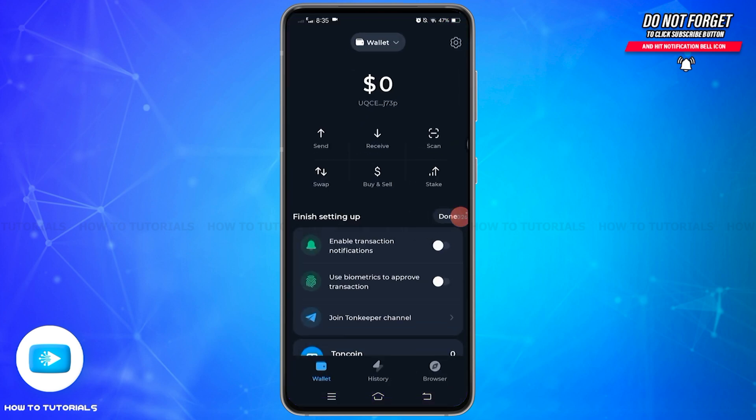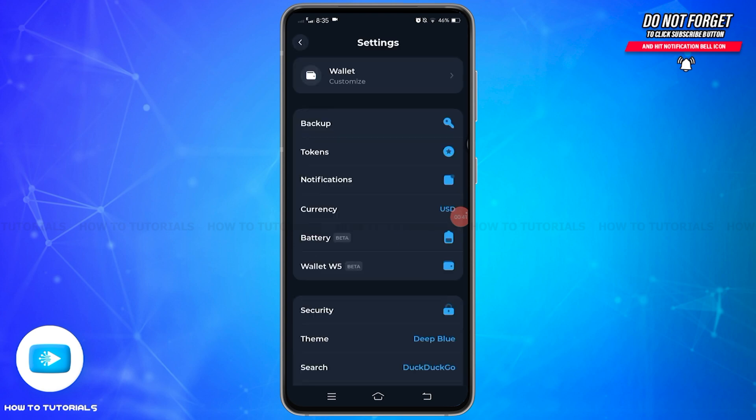First of all, you need to open your Tonekeeper application on your mobile device and make sure you are logged in to your account. Once logged in, on this interface at the top right you'll find the gear icon. Tap on this gear icon to open a new page.